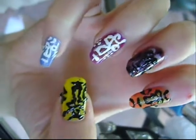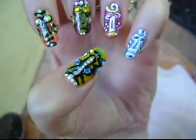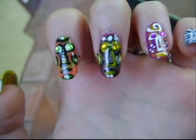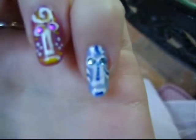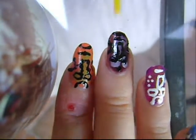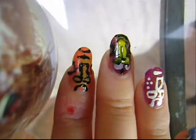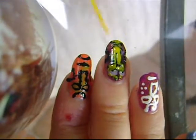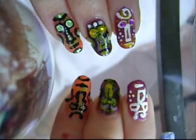So this is where we are right now, and now we're going to do some detailing specific to each one. On the yellow nail we're going to do the blue detailing. On the orange nail we're going to do the green detailing inside the cheeks, forehead, and chin. On the brown nail we're going to go over with yellow. On the purple nail we're also going to do some yellow detailing, and on the blue nail we're going to go in with a dark blue. I'm going to start with the yellow on the brown nail, and then move on to the yellow detailing on the purple nail.